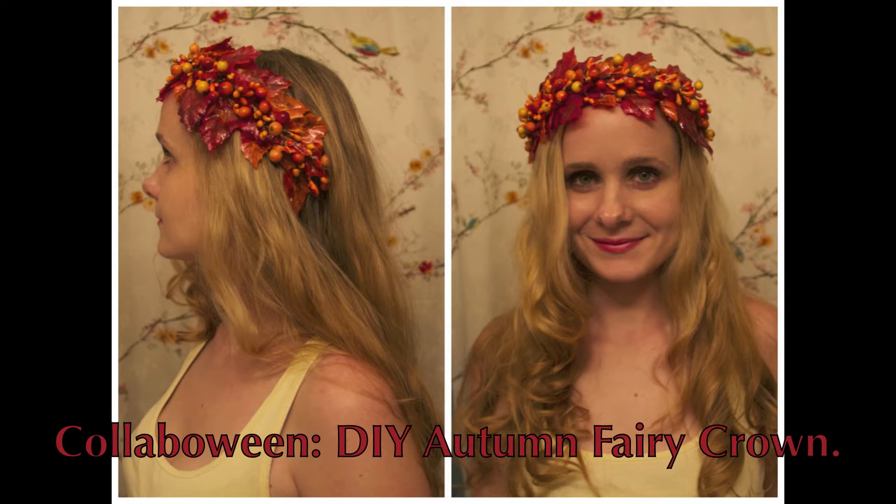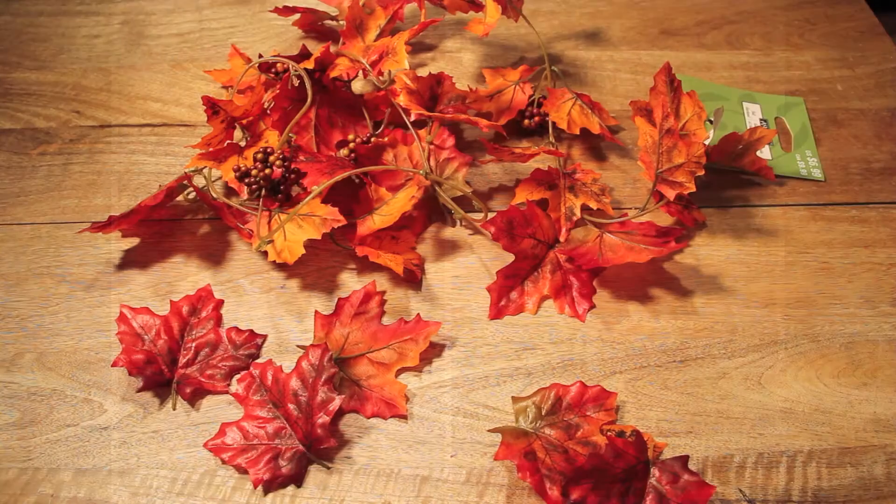Hi everyone! In this collab-o-een video, I'm going to show you how I made an autumn crown from my Renaissance costume.